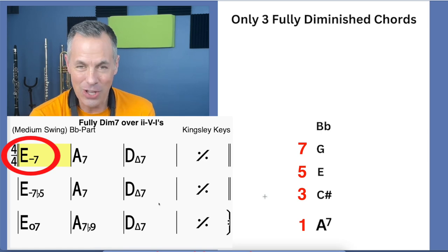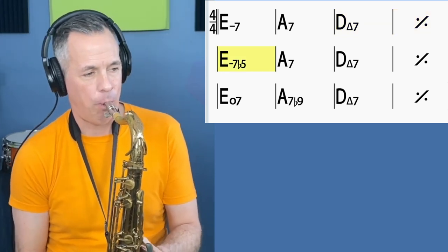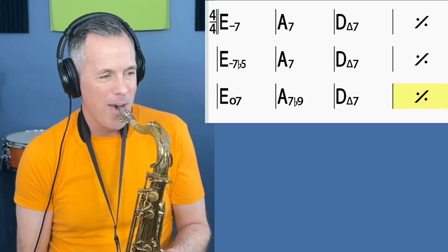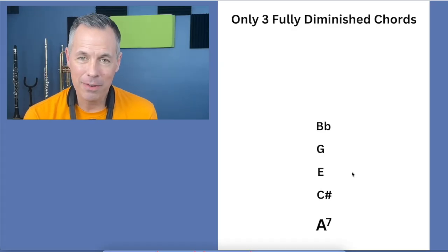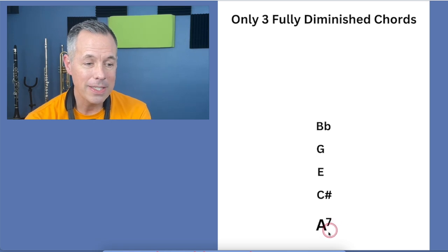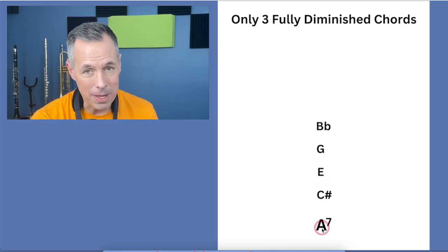So here it goes — once you see it in an example: minor seven flat five, fully diminished, one more time through. In case that's confusing — and I get it — all these extensions like sevens, flat five, flat nine, let's simplify it. Every time you see a letter chord with a seven on it — a dominant seventh, just a letter with a seven, not minor — you can play a fully diminished triad on top of it. Figure out what that chord's third is, because every chord has a first, third, and fifth.